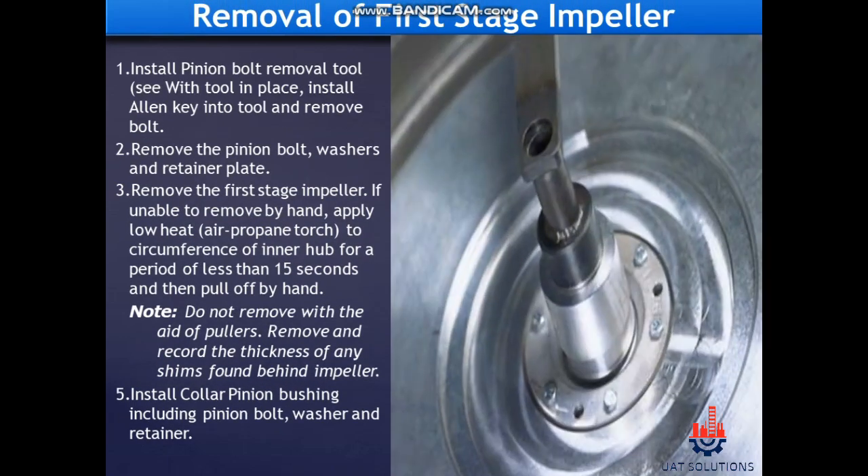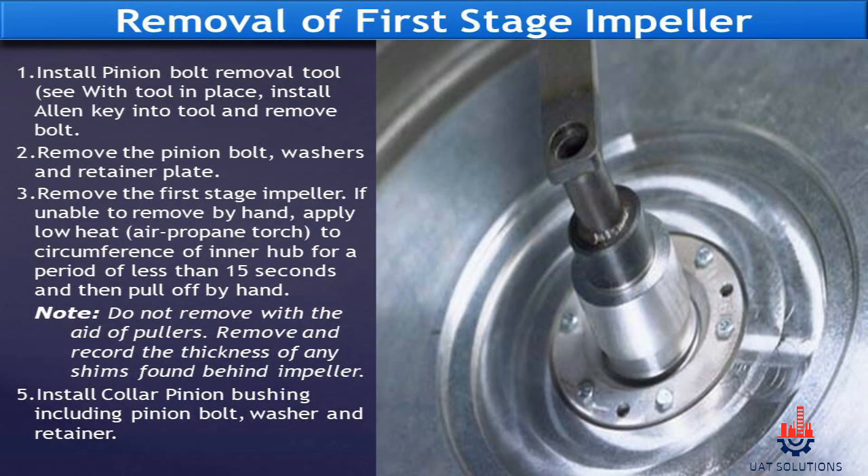Removal of first stage impeller. Install the pinion bolt removal tool, insert an Allen key into the tool, and remove the pinion bolt, washers, and retainer plate. Remove the first stage impeller. If unable to remove by hand, apply low heat using an air propane torch to the circumference of the inner hub for less than 15 seconds, then pull off by hand. Do not remove with the aid of pullers. Remove and record the thickness of any shims found behind the impeller. Install the collar pinion bushing including the pinion bolt washer and retainer.